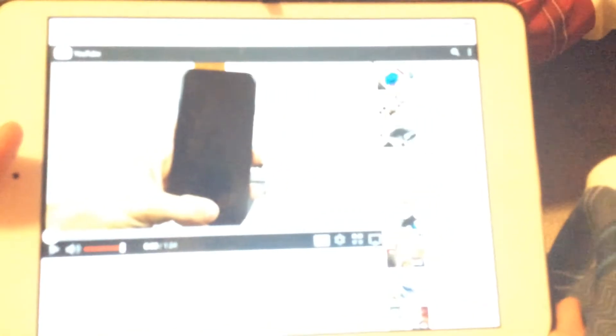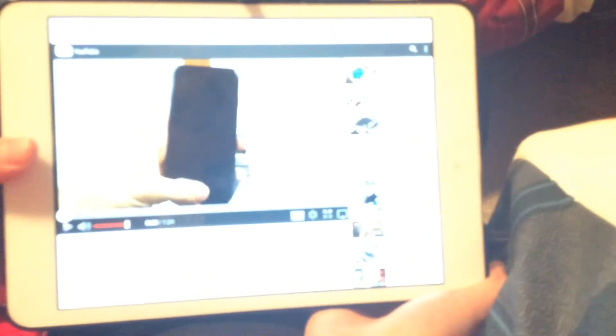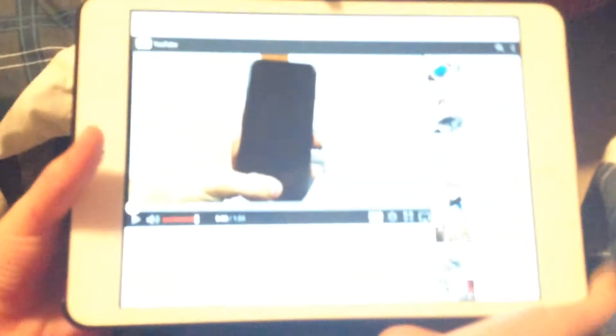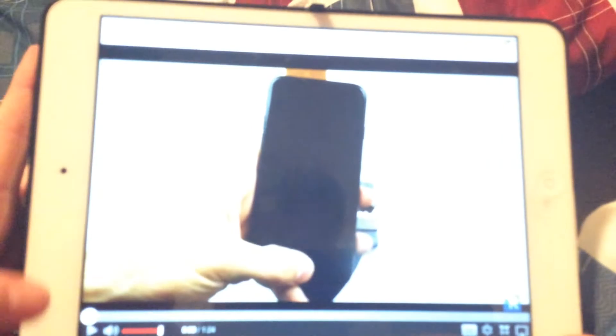Hi guys, quick alpha here and welcome to another video. Today I'm going to be looking at Tech Rack's videos — he's basically a guy who does loads of iPhone videos and quite odd videos. No offense, but yeah. Let's get straight into it. This one he's doing a secret hack to get a headphone jack on the iPhone 7, since the headphone jack was on the iPhone 6.